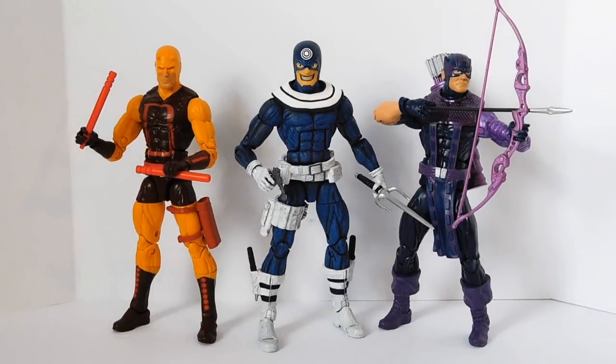Here's my custom Bullseye figure with my Walgreens exclusive Daredevil in the original yellow costume, and a Hawkeye figure from the All-Father wave. I think a lot of people use this version of Hawkeye as their Dark Avengers Hawkeye, which was actually Bullseye masquerading as Hawkeye. These figures are all using the Bucky Cap buck body.